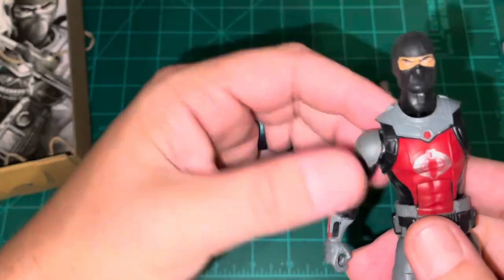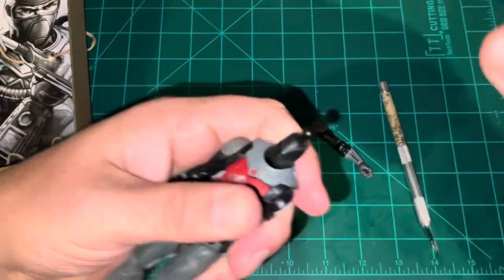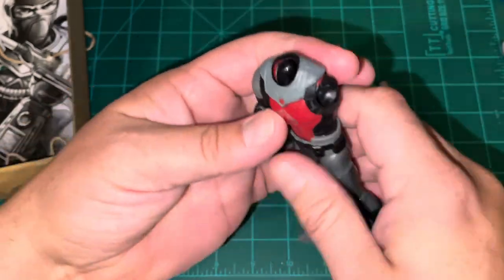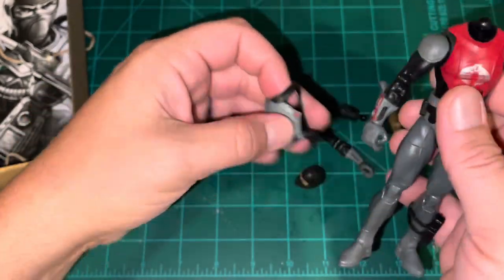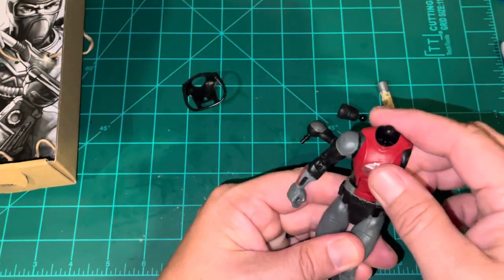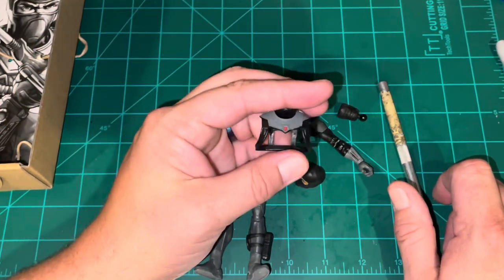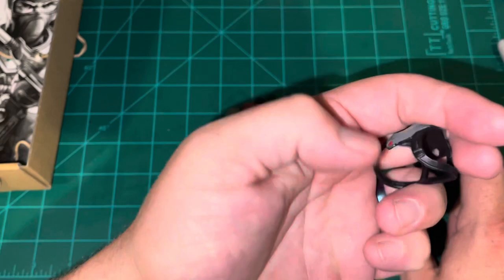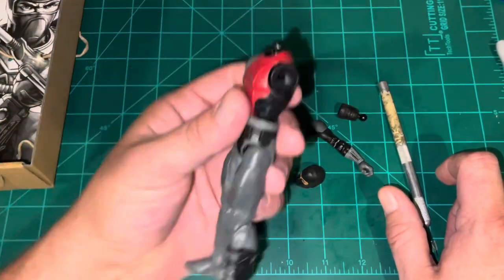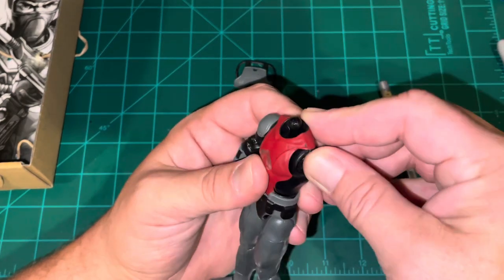We're going to see if it is — we're going to pop the figure's head off. The neck comes off pretty easy as well. I had seen some complaints early on about how high the figure's collar sat, so that does come off. At least one good thing about the arm being completely detached is that I could show you that butterfly joint.